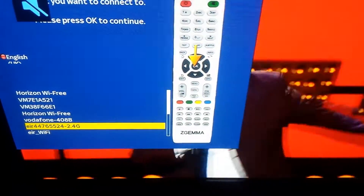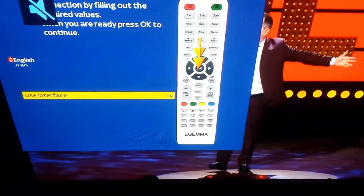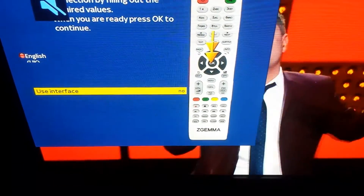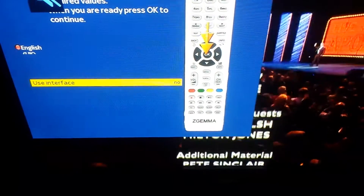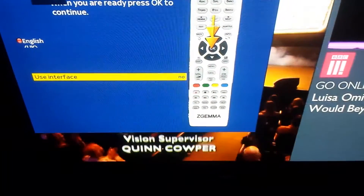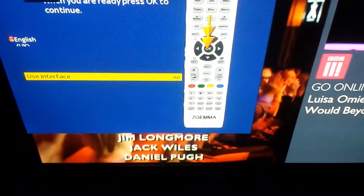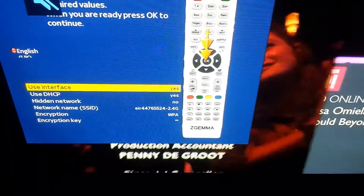So I go to Eir and press OK. Now in this option you have to fill out the fields. Whatever you do, don't press OK otherwise it'll activate the network before the fields are filled out.